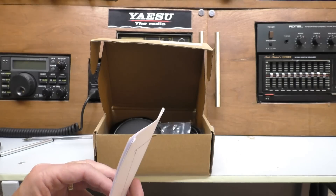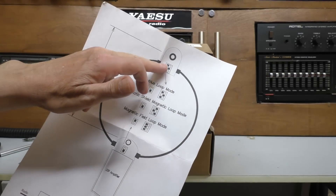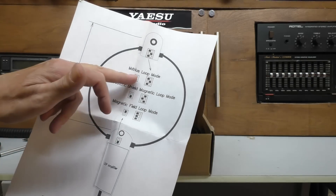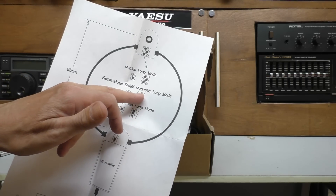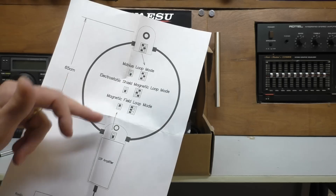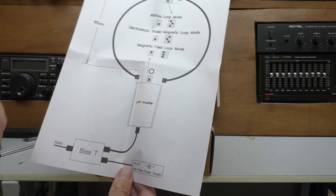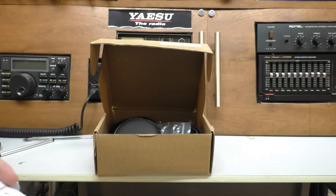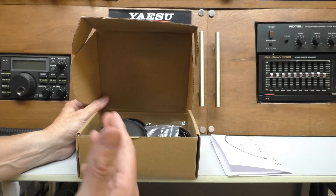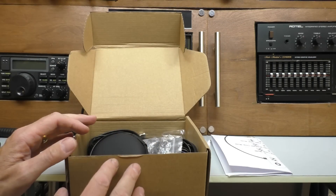We don't get all that many instructions with it, but we do get a setup page. It appears there are some switch settings on the loop itself, and you can have it in different formats: a Mobius loop mode, electrostatic shield magnetic loop, and a magnetic field loop mode. We can try those out once we get it set up. There's also a little amplifier and a bias-T section, with an input of five to twelve volts. This is basically an indoor antenna — not everyone has a long garden.